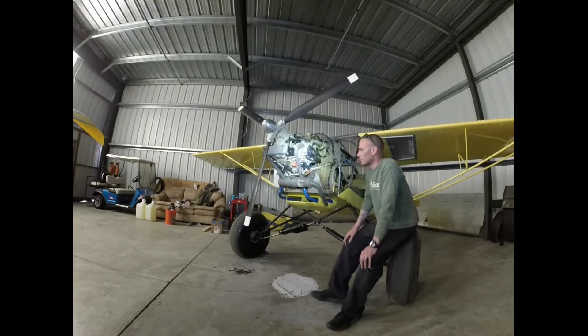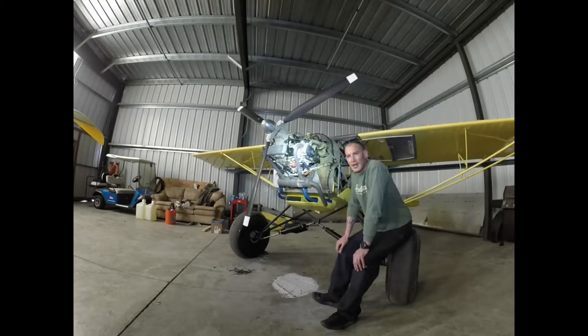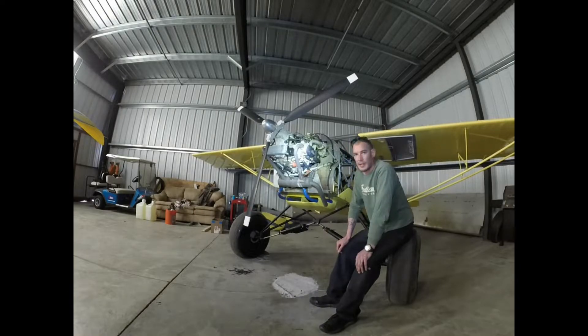Hello ladies and gentlemen, and welcome to another episode of how to waste a lot of money on an airplane. Just kidding. No, I'm really actually not.